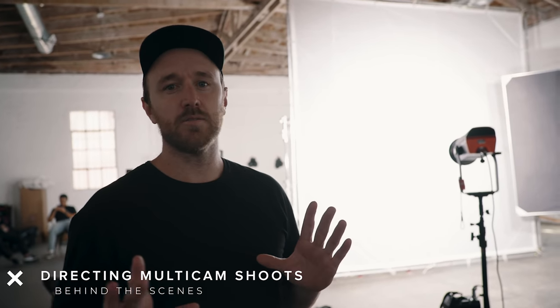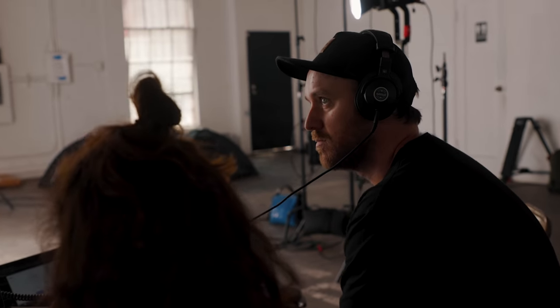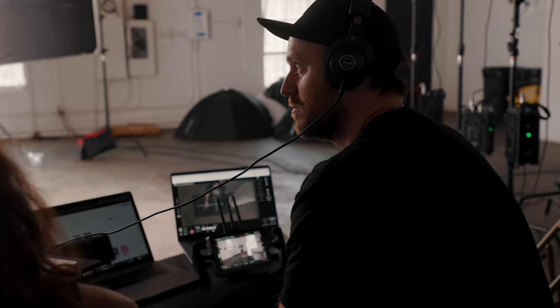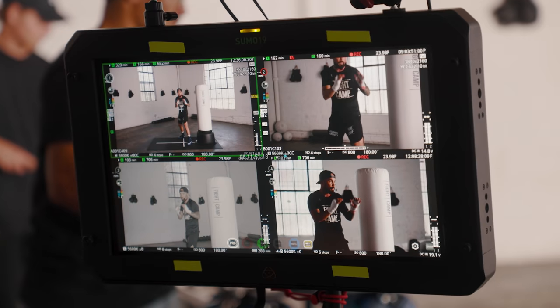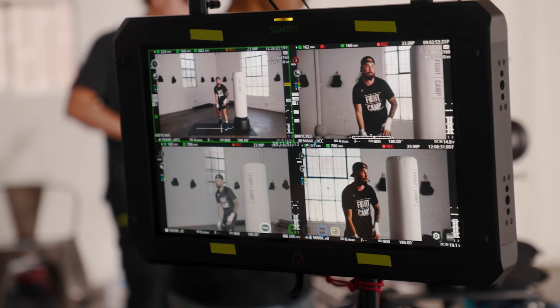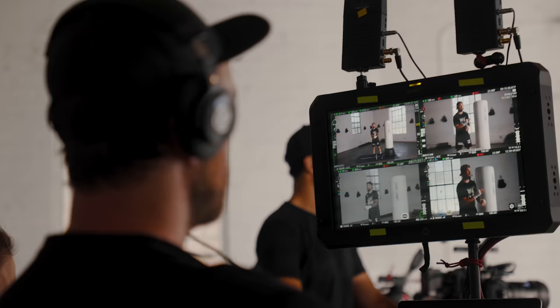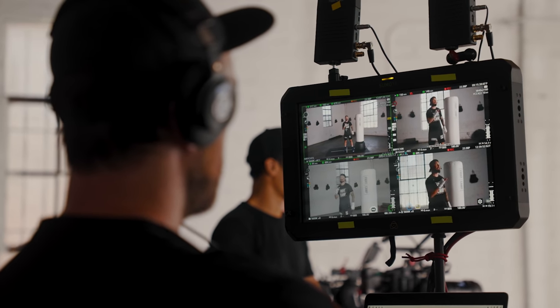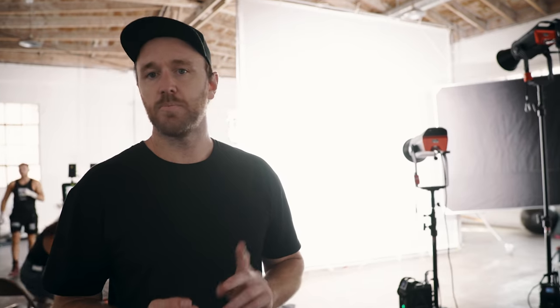With multi-cam shoots I always like to route all the cameras back to one place. I'm cam-opping the A-cam but it's basically locked off — locked focus, locked framing — so I'm not doing too much. We have the other guys opping the slider and the Dana Dolly. What I like to do is have eyes on all cameras at once, so I route all five cameras back to one place. Cassie, our producer, keeps an eye on the script and makes sure our guys are hitting all their bullet points, while I keep an eye on things like lighting and framing. I also keep the on-screen displays on so I can see how much media each camera has, how much battery life, and if any camera is low on battery I can jump in and swap it out quickly.